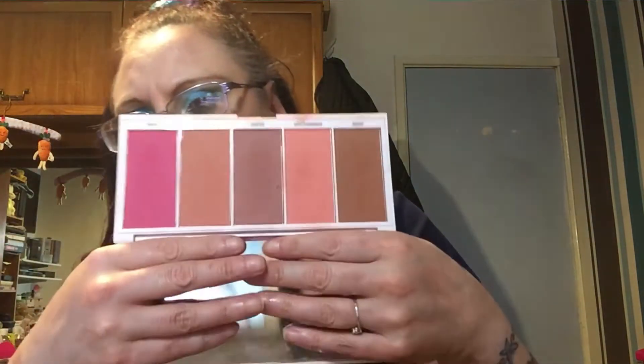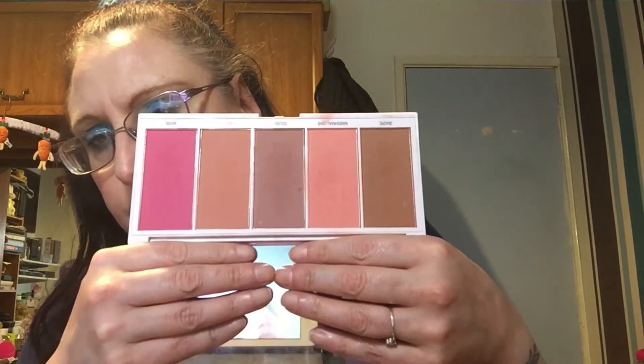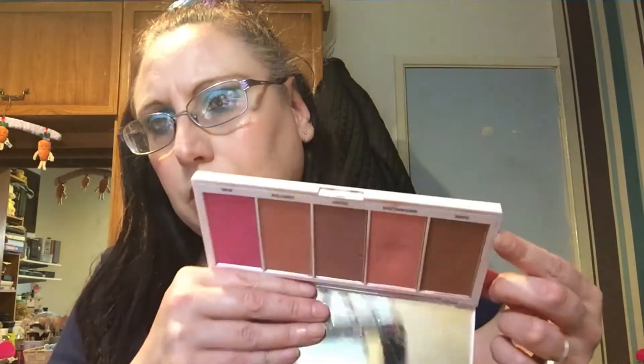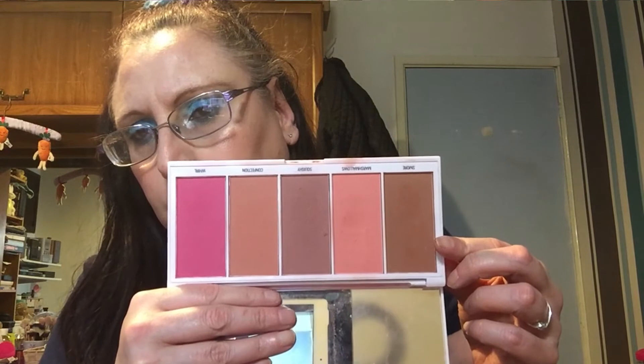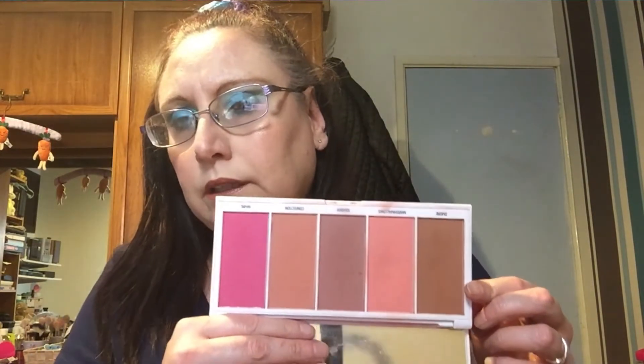I'm also keeping the Revolution blusher palette in. I've really enjoyed it and been using a couple of shades recently. I'm going to see if I can make one of the shades work as a contour — I'll go in lightly and see if I can make it work. So I'm keeping that in as well.